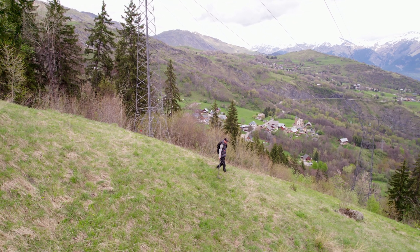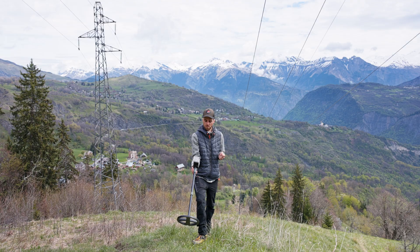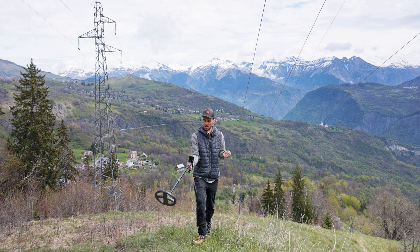Now let's shift the frequency manually and see how this affects the stability of the device. I'm at 4 — I'll go down to 3. No problem, the device remains stable.